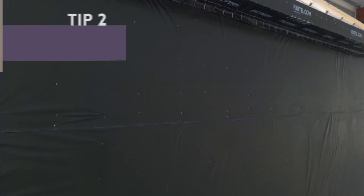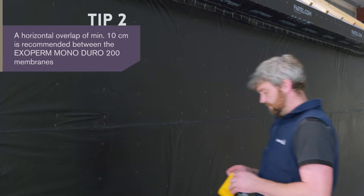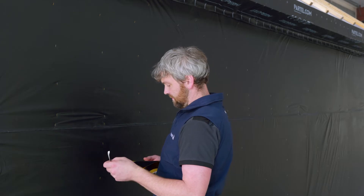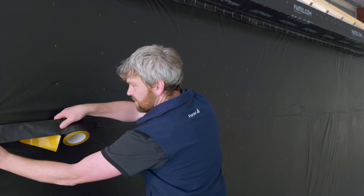Following the same installation steps, we apply the second layer of the membrane at the top. Now it's time to seal the membrane overlaps using a premium air and wind tight tape, based on fire rated adhesive.